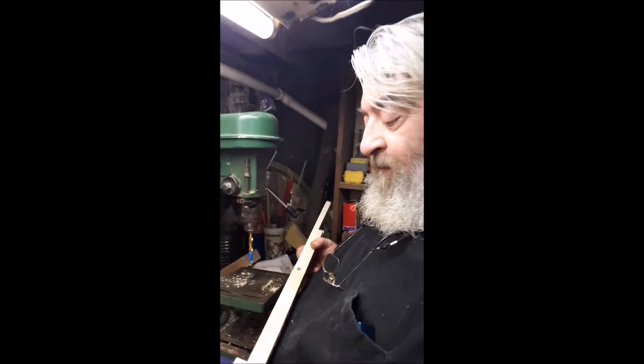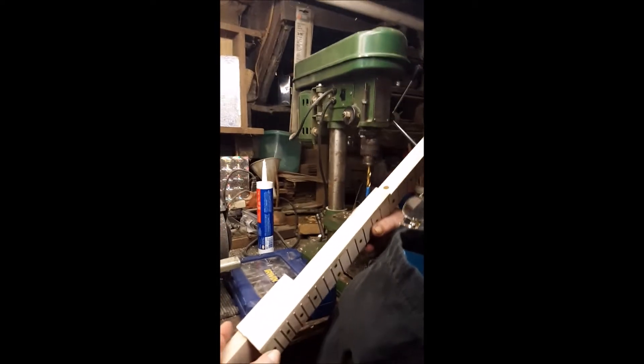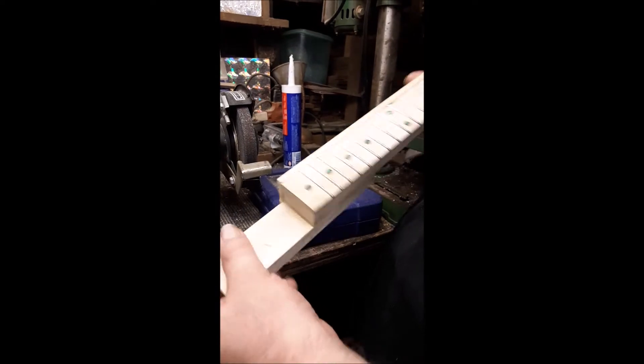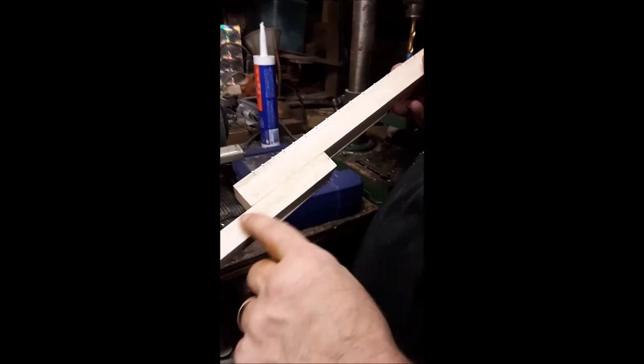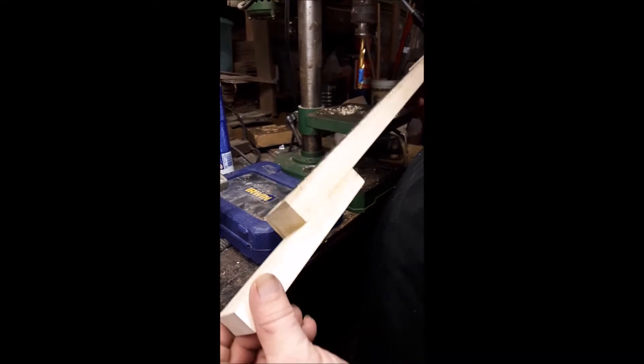It'd be too hard to drill that hole if the neck was already rounded off — that's why I drilled it this way. I didn't have a piece wide enough to do it all in one piece, so I made this the same thickness as the part that goes inside the box, so we have a seam on this side and a seam in the same place on the other side. You can see the green dots came out nice. I'll do the same thing up here on the side with some smaller green dots. Next step is shaping the neck.